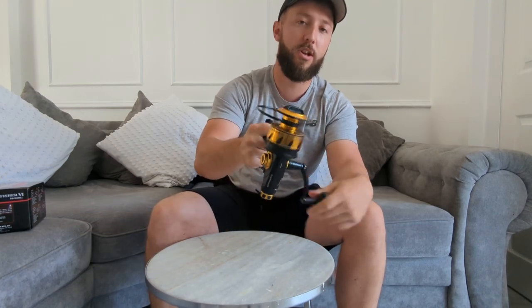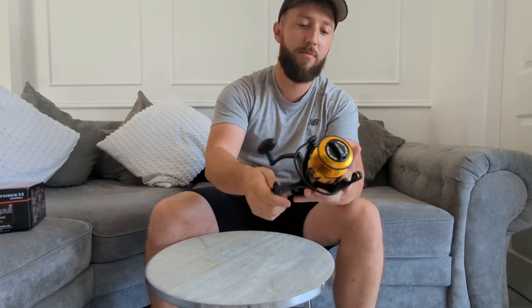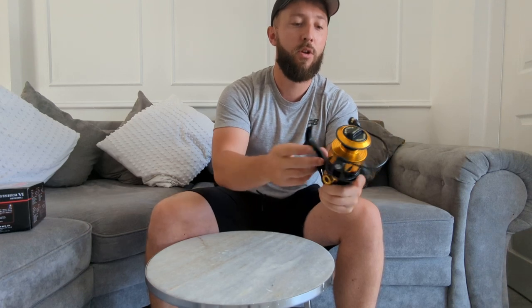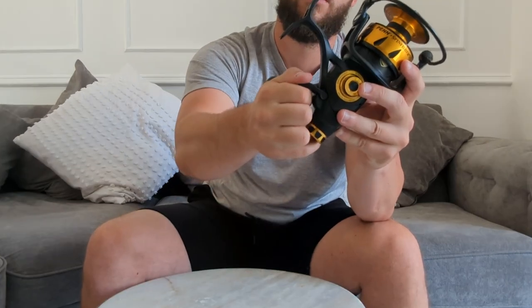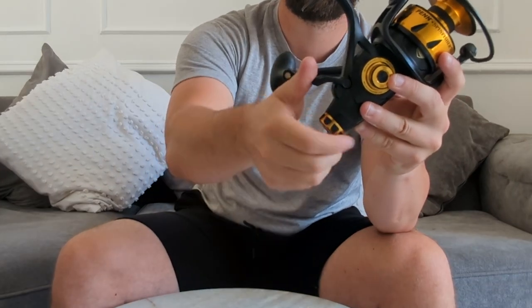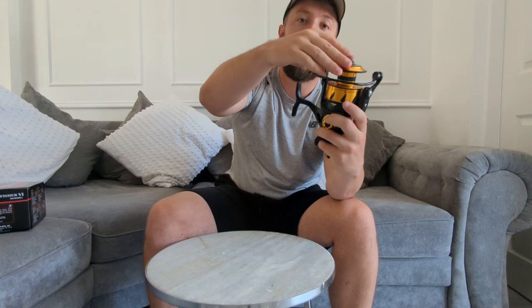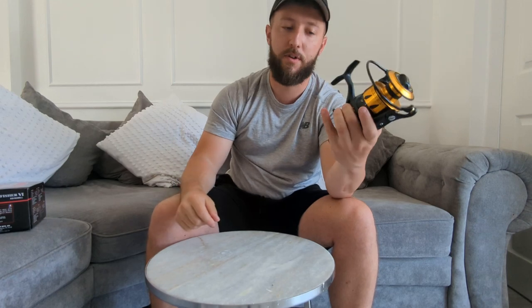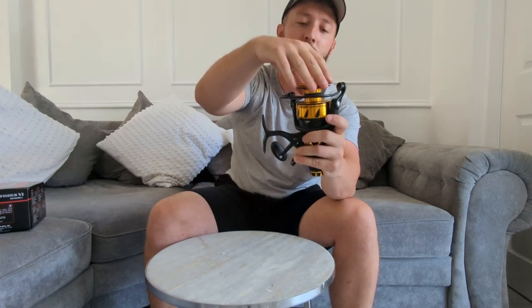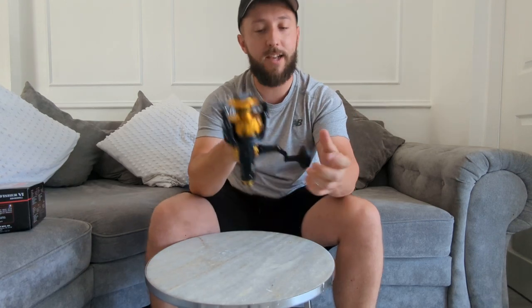It feels proper sturdy. Quite heavy, but I'm not too fussed about that - this is mainly going to be used for tope fishing. I wanted to show you that you've got four different settings on this lever. This adjusts how strong the drag is. At the moment that's pretty tough. If we put it up to the first one, you can see that's proper easy - so the fish isn't really going to feel that there's much on the line, which is exactly what I wanted.